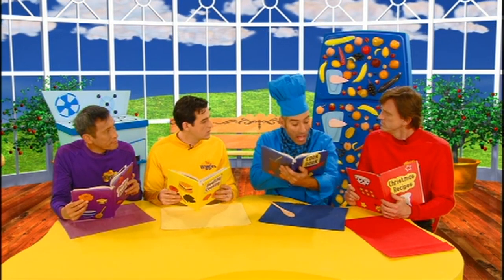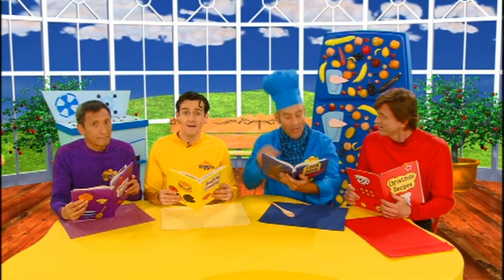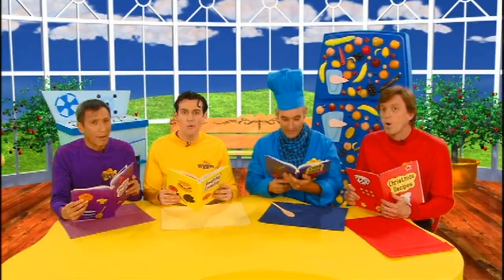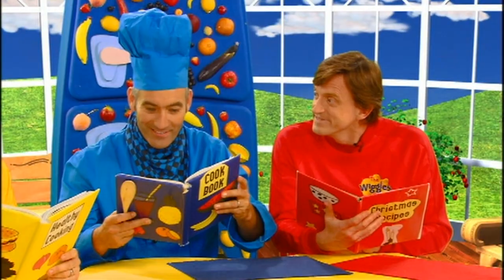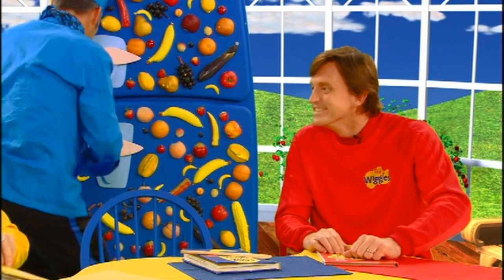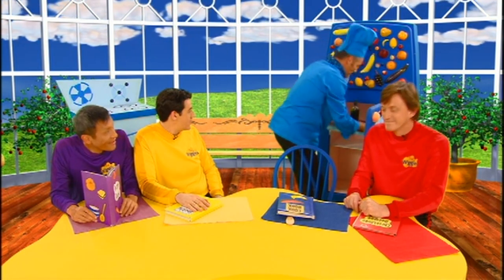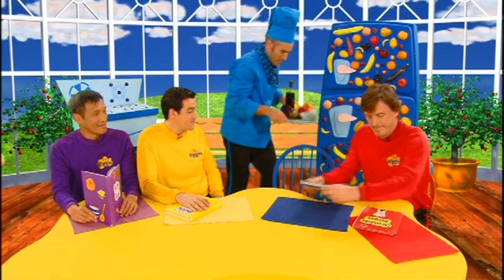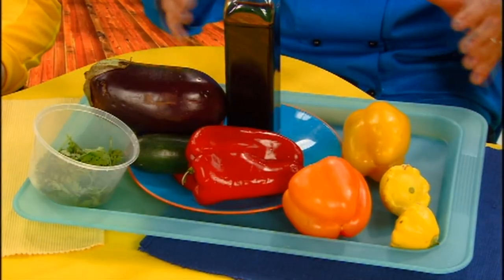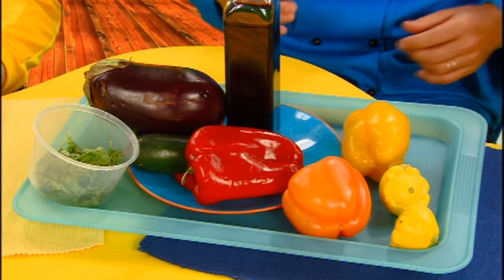Grilled vegetable salad — do you eat it hot or cold? Let me see. You cook it — that's the grilling part — but then you eat it cold. Wow! What's it made of? Well, the ingredients should be in the fridge. Voilà — the ingredients! The colors are nice, aren't they? They're beautiful colors.